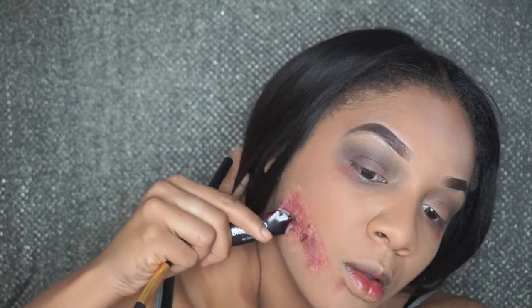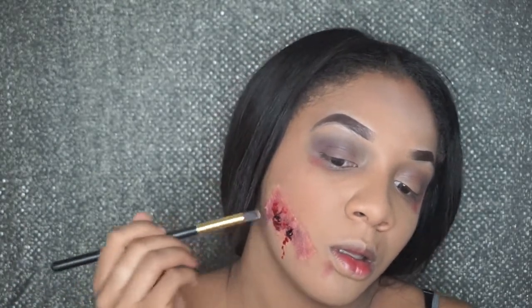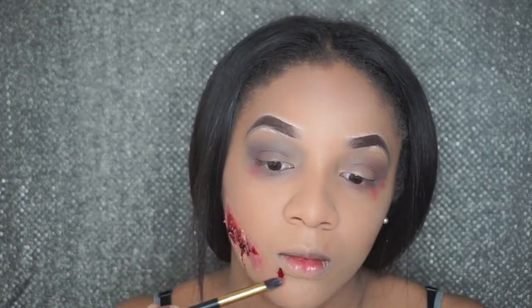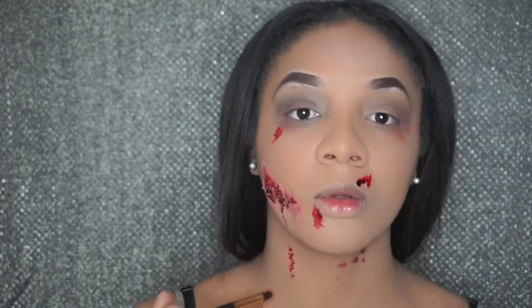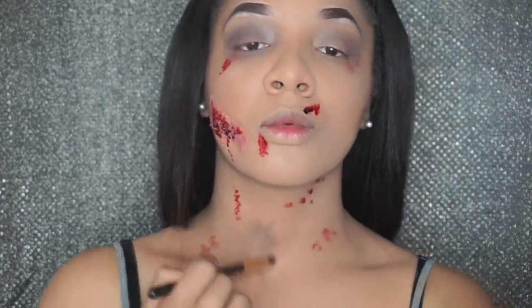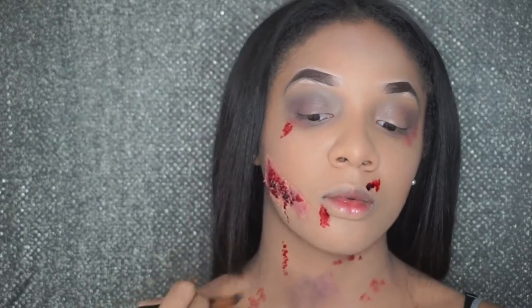This is the fun part — I'm gonna take this fake blood and add it in the places where I want my face to have a lot more definition. Of course I have to apply it to the scab to make it look way more realistic and make it pop. I'm also going to add it to the bottom and top of my lip as if I have an open scab, a little bit under my eyes, and on my neck to make it look as if the scab was dripping from my face to my neck. I'm going back into that palette, adding the black, purple, and red colors to my neck to make it look as if I have bruises from someone choking me.